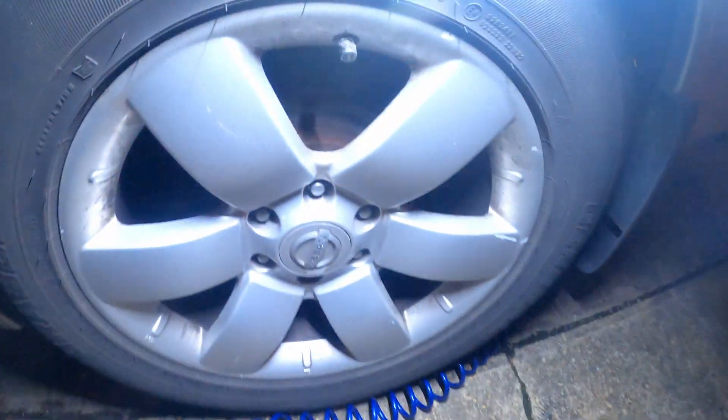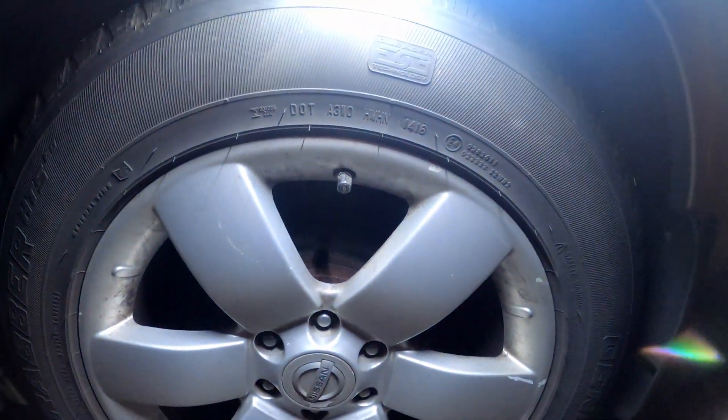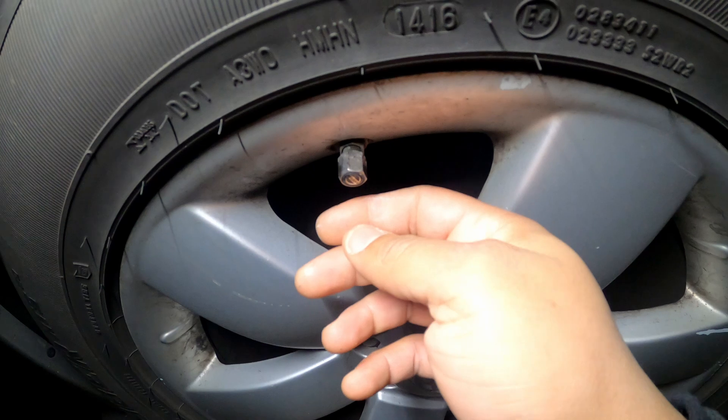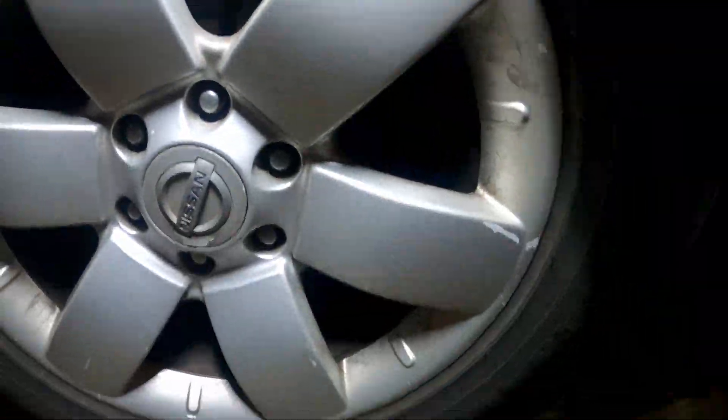Welcome back to Philly D's channel. We're outside the garage right now. We got the Nissan Armada and the caps are stuck — they're like frozen on there. Look at that Nissan cap. I'm gonna show you how I'm gonna get it off.